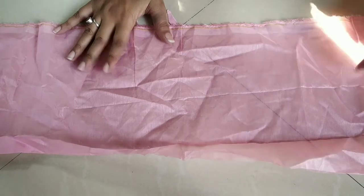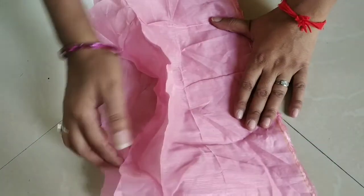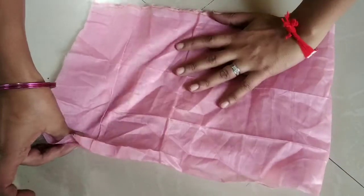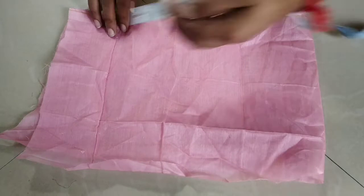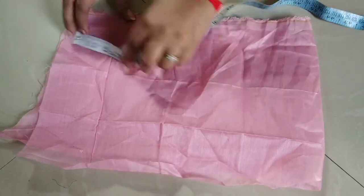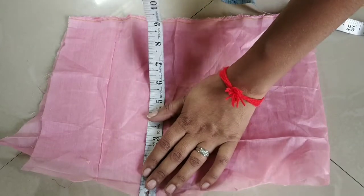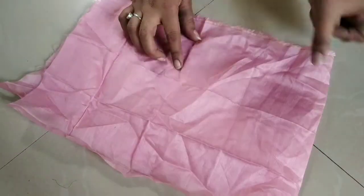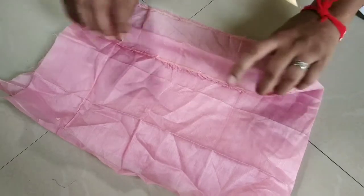अब हम दूसरे top की cutting करते हैं। यहाँ पर मैंने same बचा हुआ fabric ले लिया है। इसकी मैं 14 इंच लूँगी — इसे 13 इंच तक की चौड़ाई रखूँगी और इसकी लंबाई में लगभग 9.5 से 10.5 तक हम रख लेंगे। 13 इंच का measurement ले लिया है, वहीं 5 इंच extra लेते हुए, उसके बाद second side से हम 10.5 रख लेते हैं।